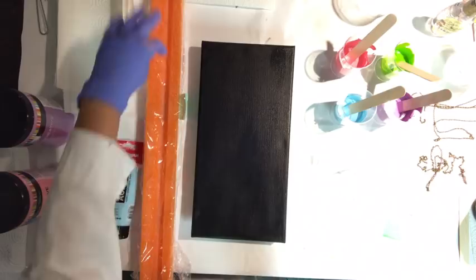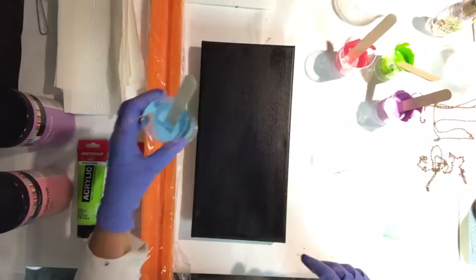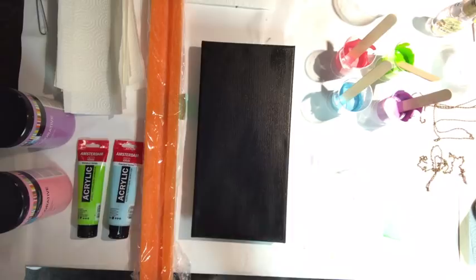What I'm going to do is put some paint — four different colors of paint down — then lay the chain in and drag it on my canvas.